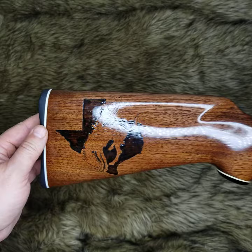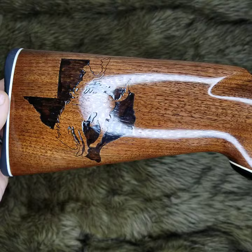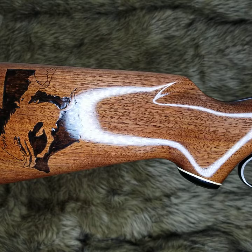Next up we have a Marlin 30-30. This has the bucking cowboy on the horse superimposed over the state of Texas. This is wood burned and sealed.